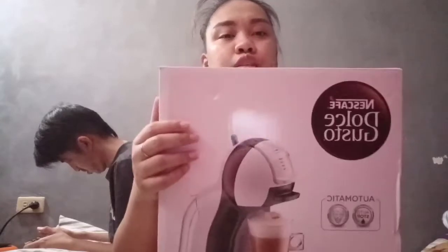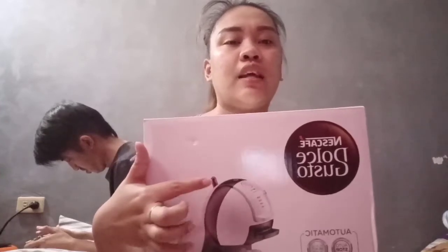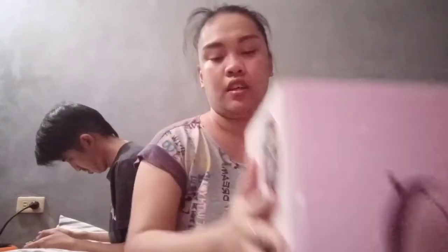Where else would you find a coffee machine like that? If you can see on the box, there's this small antenna — that is where the hot and cold option is. So if you want a cold cappuccino or iced cappuccino, you can do so. And if you want hot coffee, you can do that too. It's very sleek and durable.